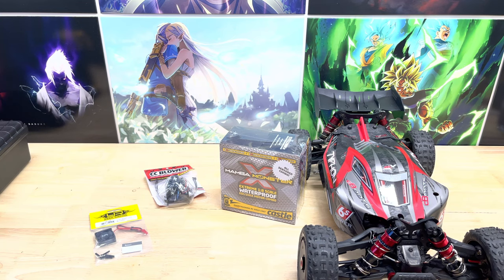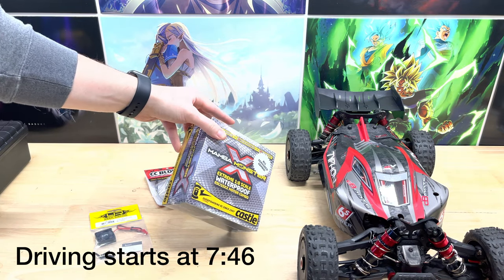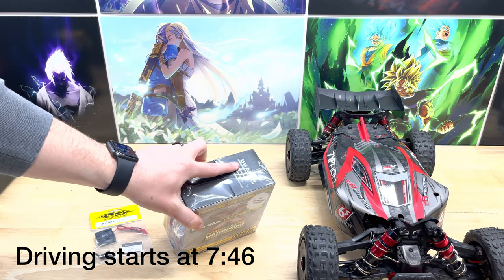What's up, you guys? Josh here with the GoKalkin channel, and today we're going to be unboxing the Mamba Monster X with the 2200KV motor, the 1515 motor.